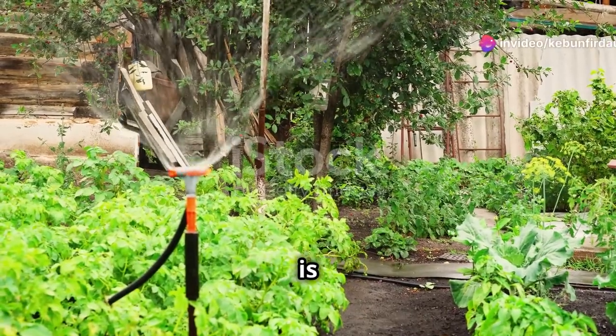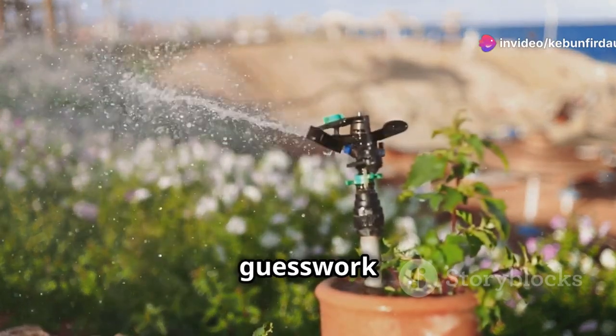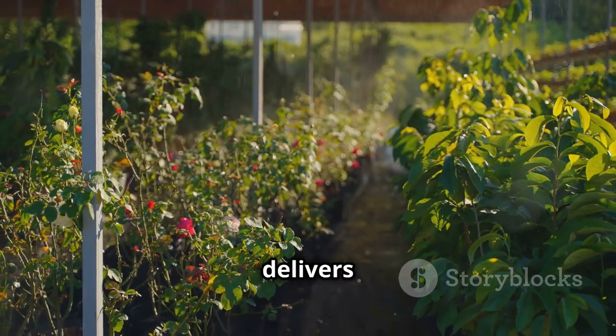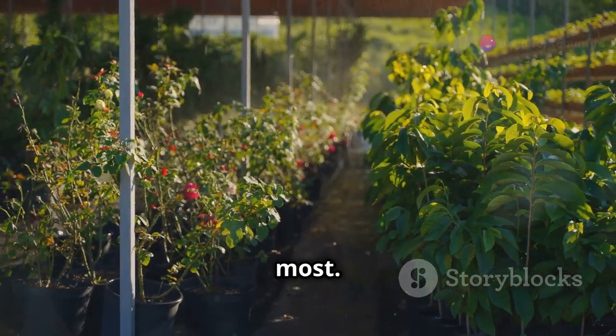The Irrigatia Sol C24 is like having a silent gardening assistant. This ingenious device takes the guesswork and the grunt work out of watering. Powered by the sun, it delivers water directly to your plant's roots, precisely when they need it most.